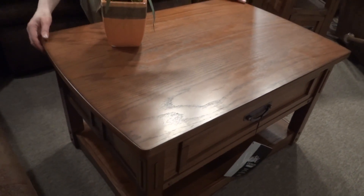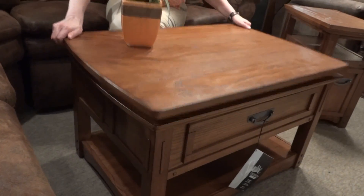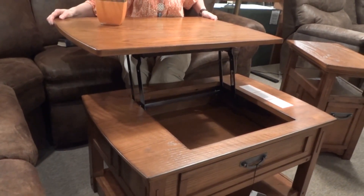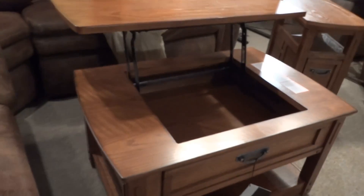This cocktail table is really awesome because you can pull it up to your sofa, pull it right up to you, do your work, or eat your dinner. It is on casters, so it's easy to move around.